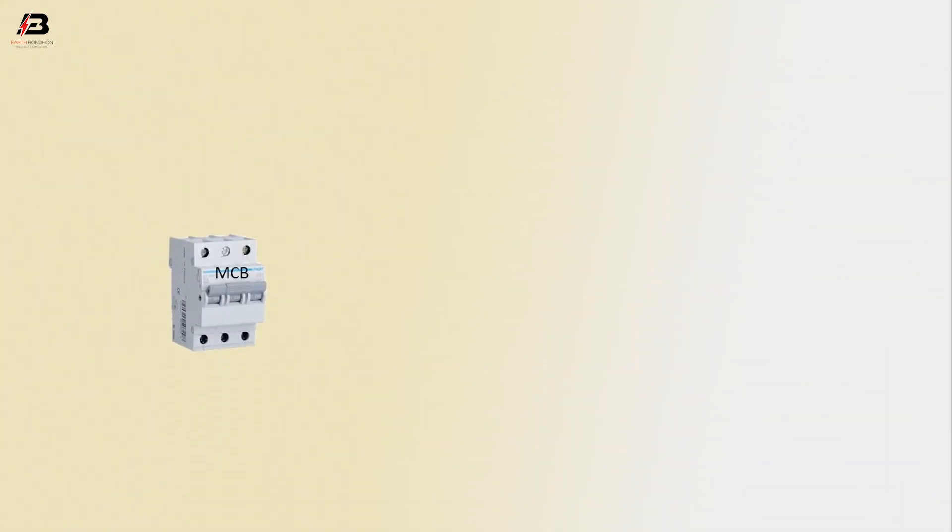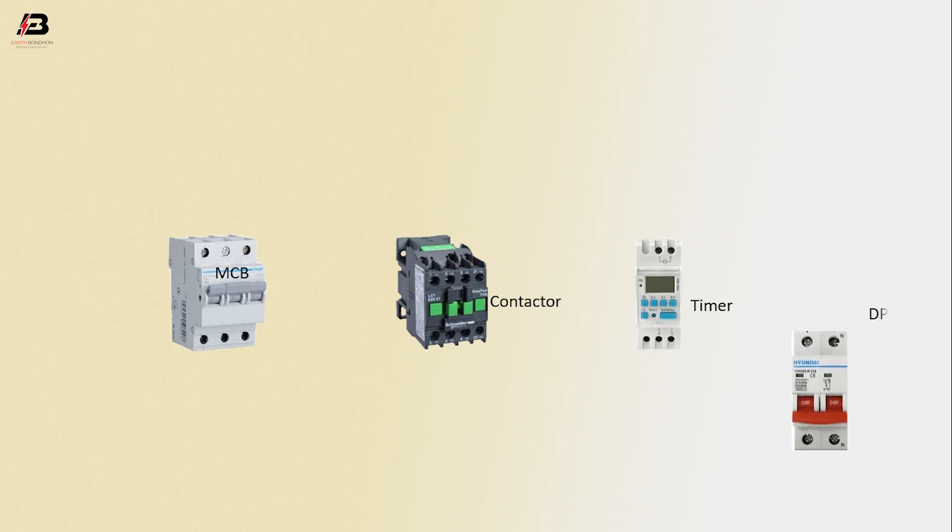So viewers, let's start. The components used are: a triple-pole MCB circuit breaker, a magnetic contactor, a timer, and a DP-MCB.